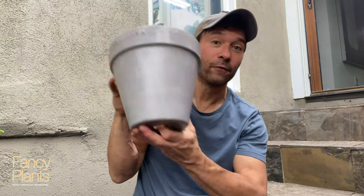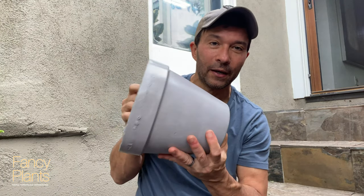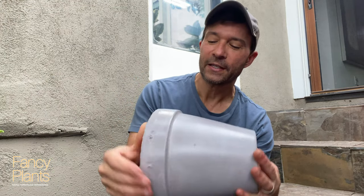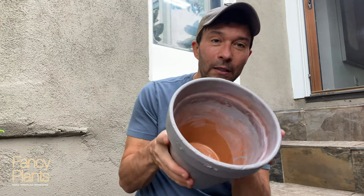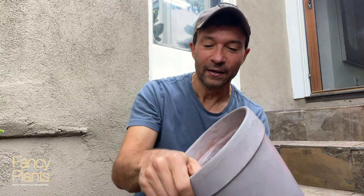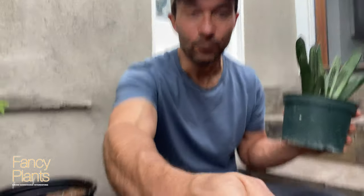I let this pot sit for about three days and I'm actually digging the color — I didn't know what to expect but it came out pretty good. The outside after I sprayed it with the sealant is looking great. The inside did not hold up as well, but I got down to a good point that I'll be able to cover with soil, so it'll be fine — that interior lip just didn't go as planned, but I sealed the inside as well. Now comes the fun part: I'm going to give this little succulent a home in the new pot.